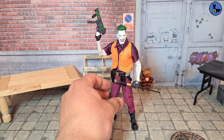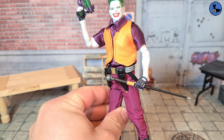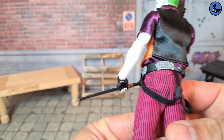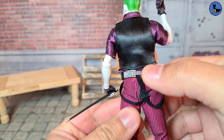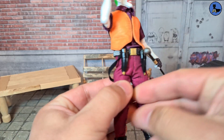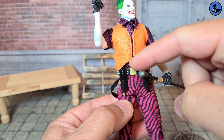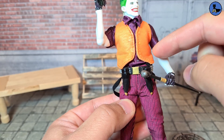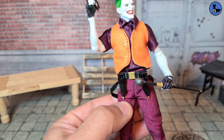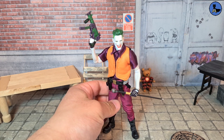A quick disclaimer: the belt currently sits neatly because I've done some modifications — I added a small plastic panel to make the belt a bit wider so it sits in its proper position. Otherwise it rode all the way up to his tummy and was pushing out the vest. That's the only change; I haven't modified anything else on this figure.